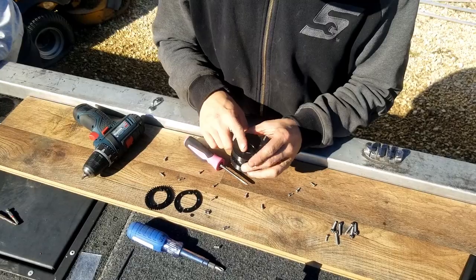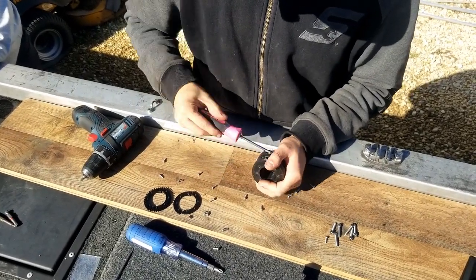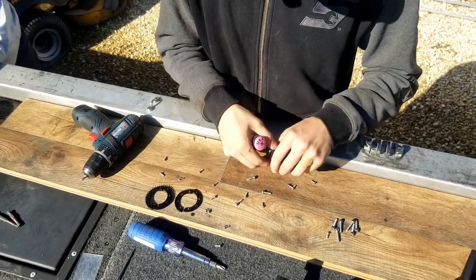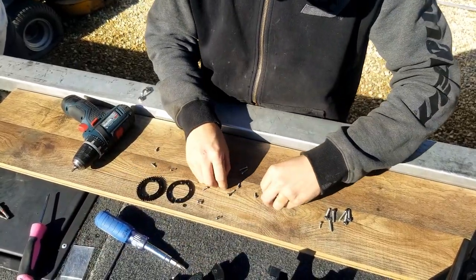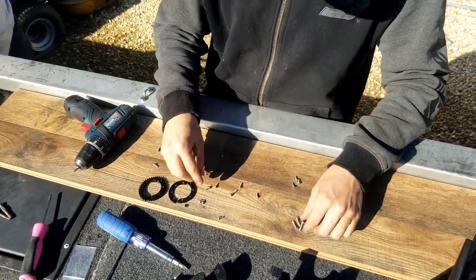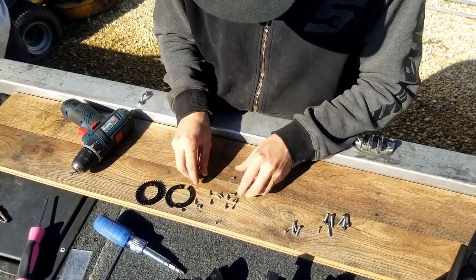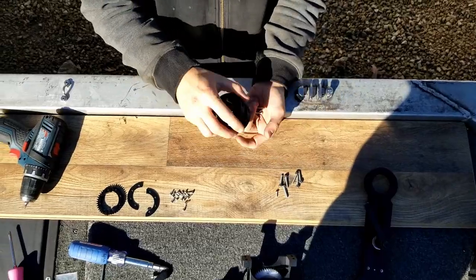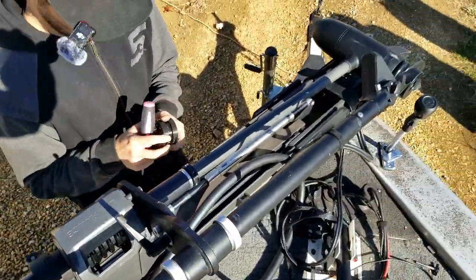Once those eight screws are removed, we have these four in here. At this step it would be a good time to make sure we have all of our screws and get them organized. We are going to take these four screws and our Phillips screwdriver and come over to our trolling motor shaft.